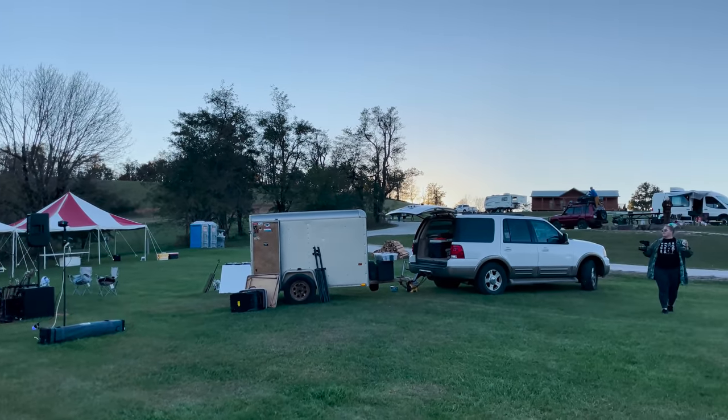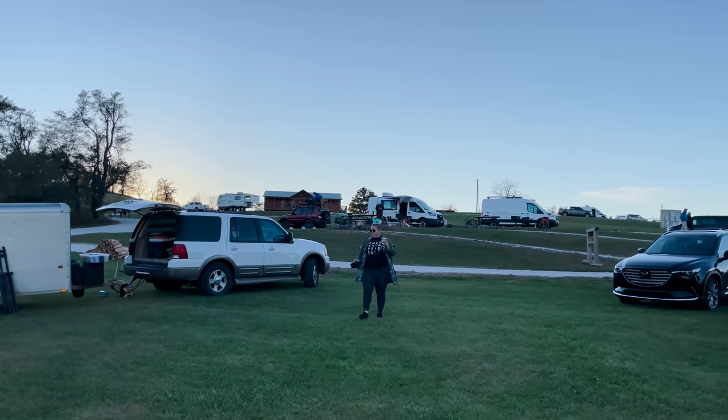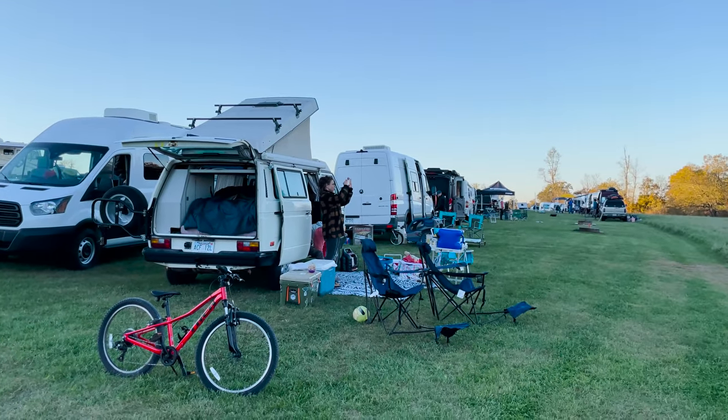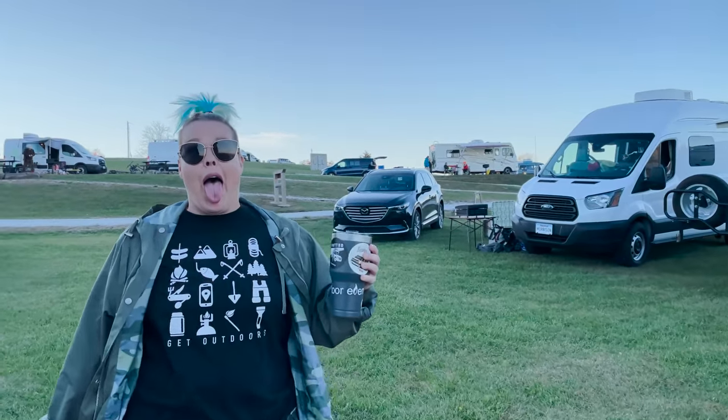Oh my gosh, I almost forgot. What? I have something for you. You do? I do. What do you got for me?